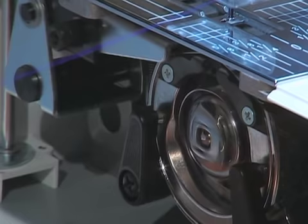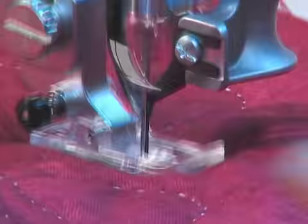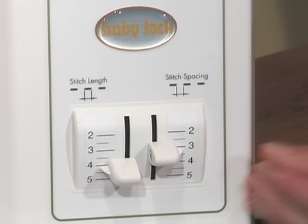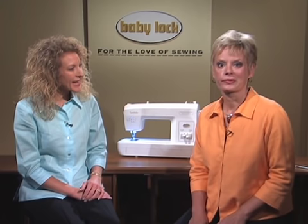The Sashiko machine only uses one thread. Choose your favorite thread — size 30 weight or lighter — for the bobbin. The bobbin thread follows a unique path: it will pass through the fabric and lock on the underside with each stitch. Set the stitch length and spacing between stitches, choosing lengths between two and five millimeters.